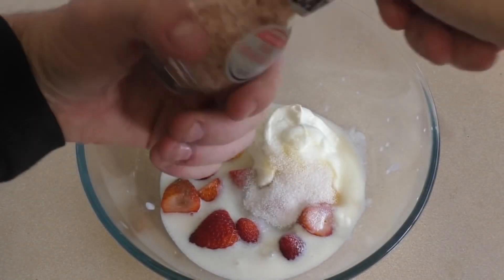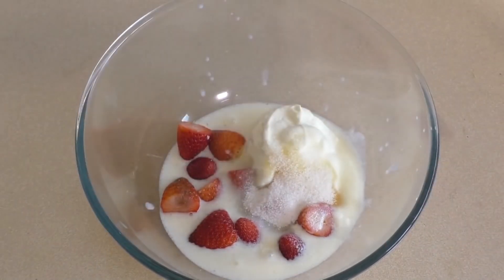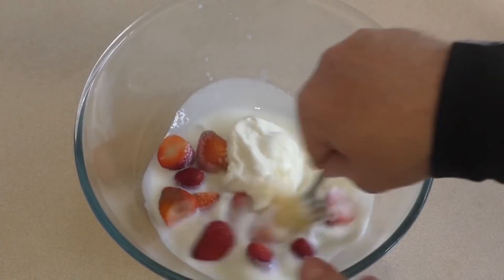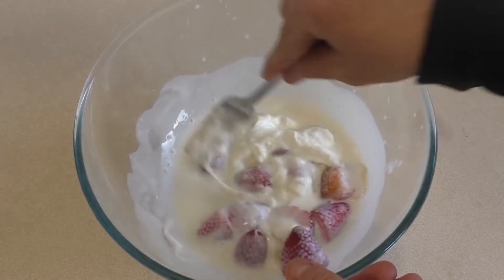You can add a pinch of salt as well — that helps just to enhance the flavor. I'm putting in a little bit of pink Himalayan salt. Just give this a little stir and then we will puree this.